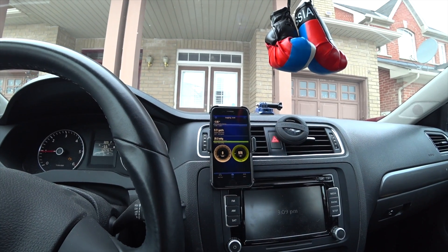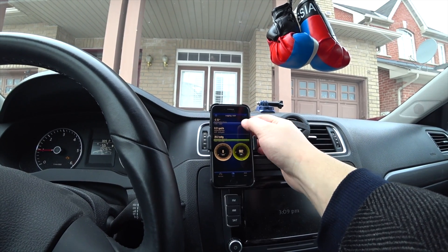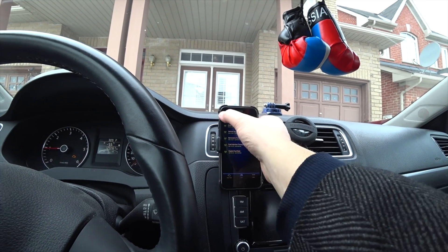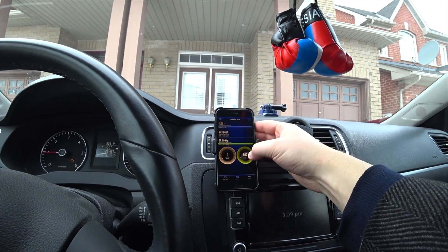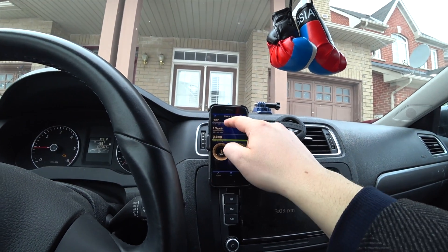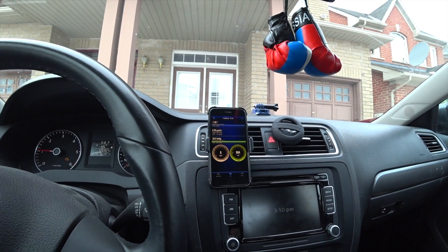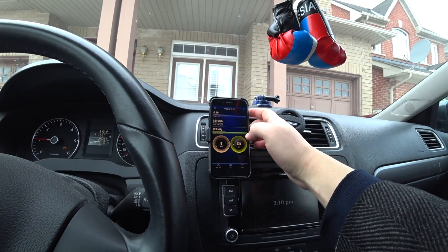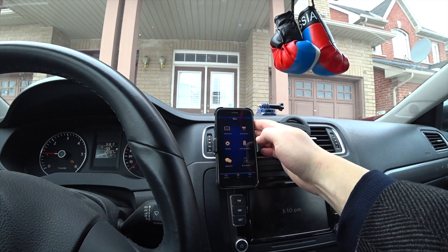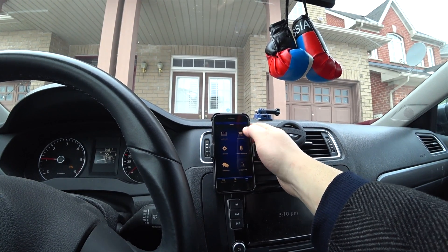You can see live data here, and you can customize any of these dashboards if you wish to. You can basically select whatever you want to look at live. Right now this shows RPM and kilometers, but there are other things as well. If I rev it, everything is live — this is pretty cool if you're trying to diagnose an issue and you want to see sensor information, if something's wrong with your sensors.